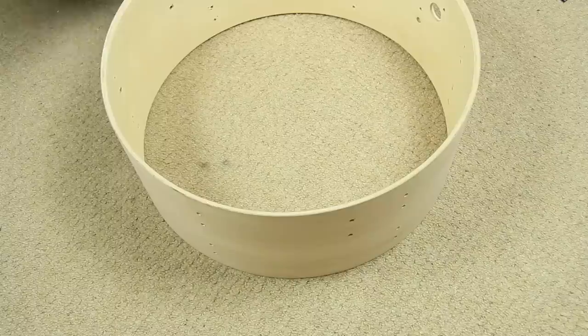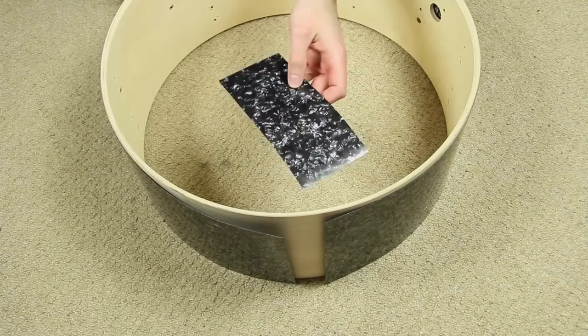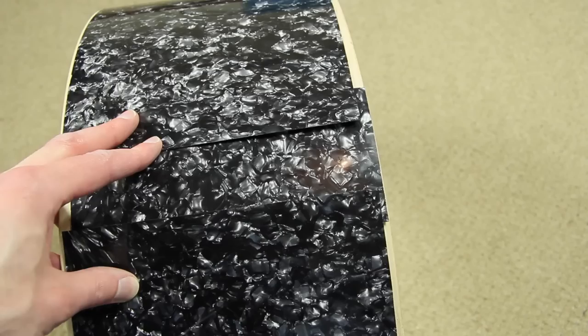It might happen that the sheet is not long enough to surround big shells like the bass drum. Therefore we need to divide the wrapping into two pieces — a small piece and a big piece. The same story applies for the tension hoops.